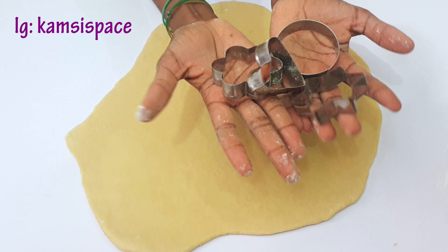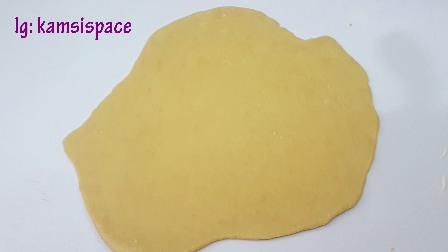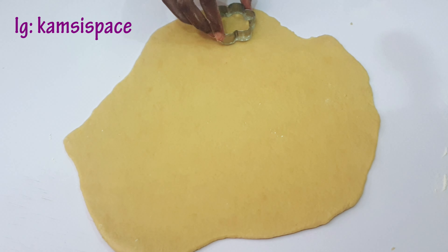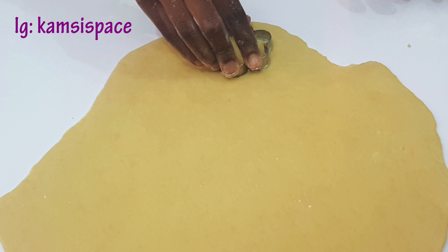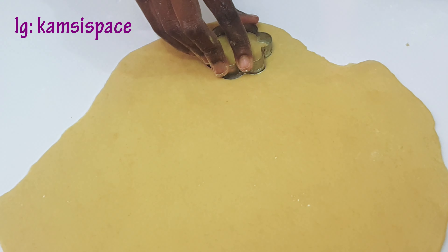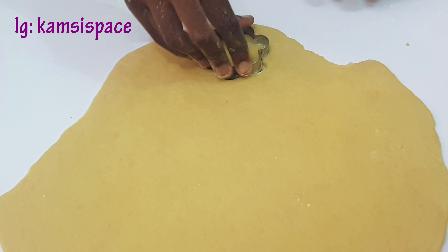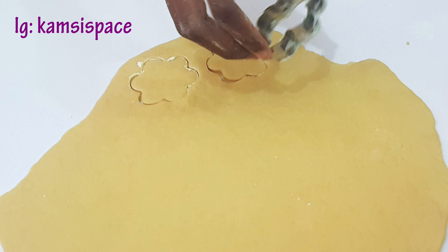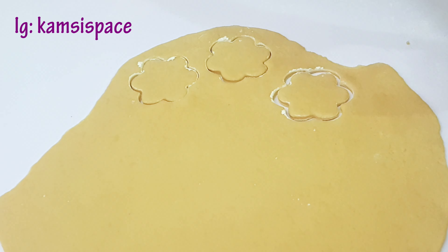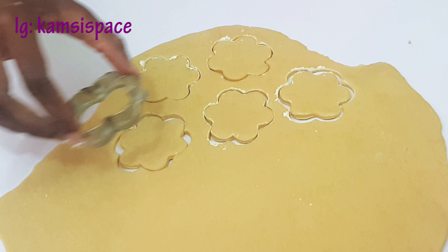Now I'm going to be using these cookie cutters to cut the cookies. You can use any shape of your choice.